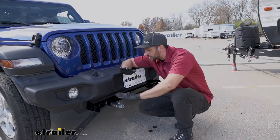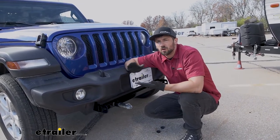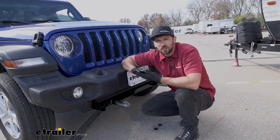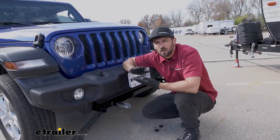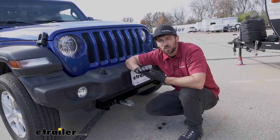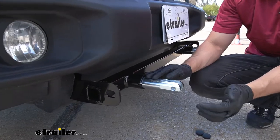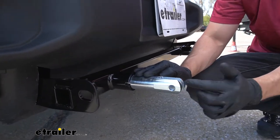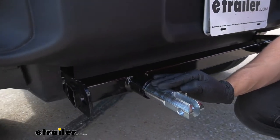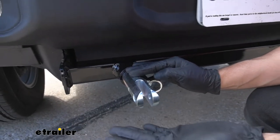Another great thing about this CURT Custom Fit Base Plate Kit is that it'll work with either Blue Ox or CURT tow bars, giving us a wide range of selection depending on our needs. I personally really like the Blue Ox tow bars — we have a great selection here at eTrailer. Most Blue Ox tow bars have a three-lug design that goes on the outside of our pins as well as one through the center, then we simply insert our pin. It's a pretty basic, simple, easy hookup.